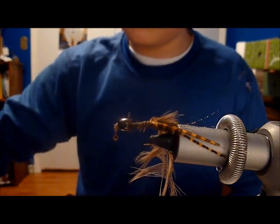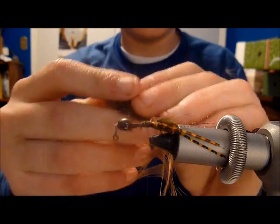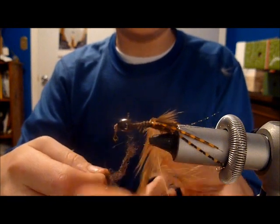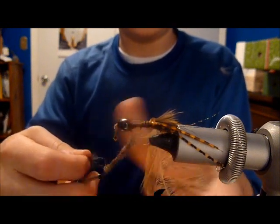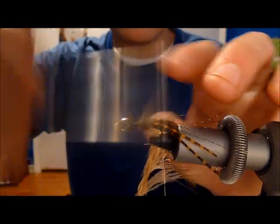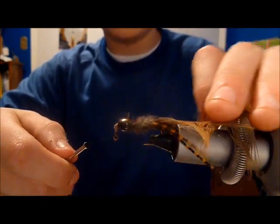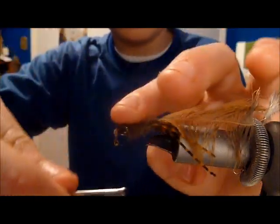Next, prepare a grayish, purplish dubbing. You can mix and match colors to fit your fishing conditions. Dub pretty thick — at least enough to give it a good thick body. Look at that — really buggy. Get the hen saddle up out of the way. Real thick body.